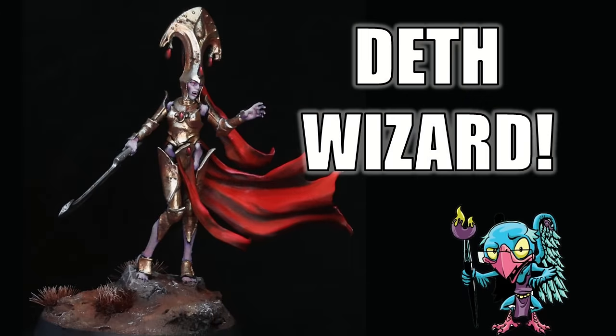Uncle Adam and I's newest game, Death Wizards, is here. So today, we're going to paint up a necromancer. Let's get into it. Our newest game, Death Wizards, is available now.